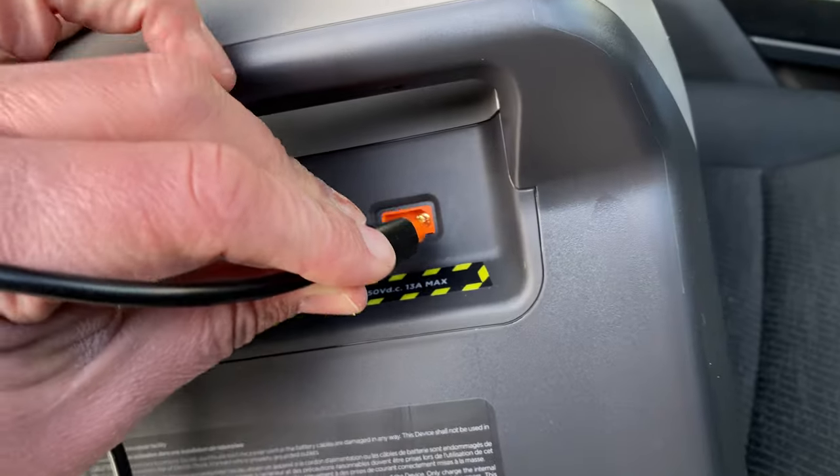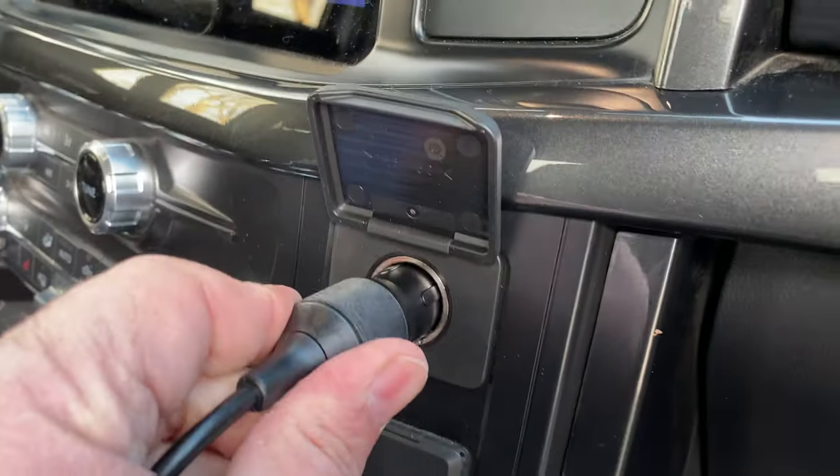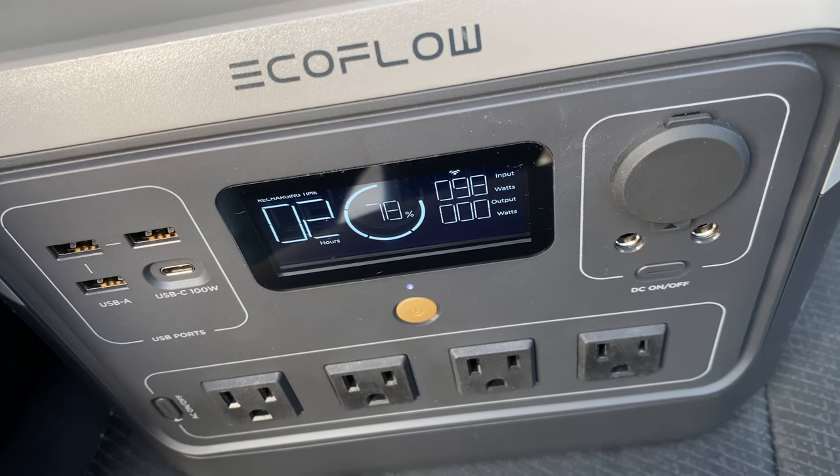You can also charge it with the car charger, which will pretty much take all day — but that may be useful on a road trip. The best way to charge this is with solar power: it's free and available most of the time.